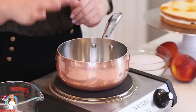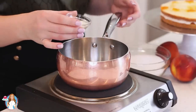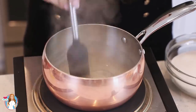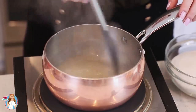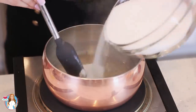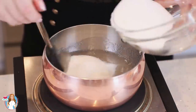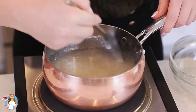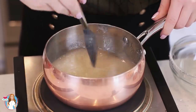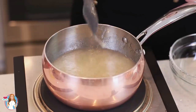Moving on to the agar gelatin and sugar syrup: pour half a cup of cold water into a saucepan and add two teaspoons of agar gelatin. Cook the agar mixture for two to three minutes until it starts to thicken and takes on an applesauce consistency. Then start adding in two cups of sugar slowly, letting the sugar get absorbed after each addition. Once you've added all the sugar, scrape down the sides of the saucepan so you don't have any sugar crystals on the side, then let this cook to a rolling boil and set a timer for three minutes.